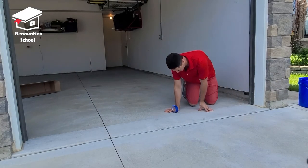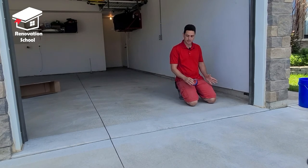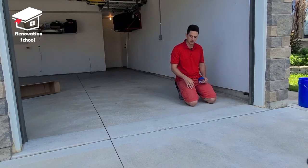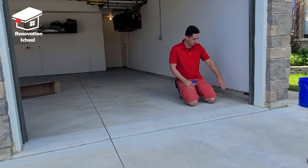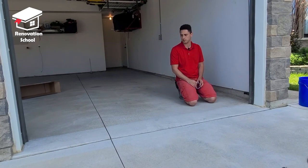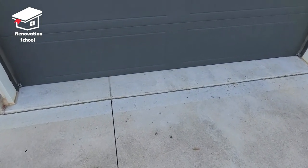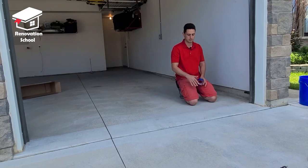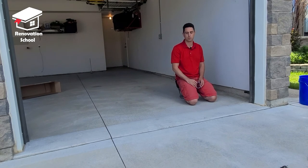The epoxy is not supposed to be exposed to the weather, so I'm going to tape the area where the garage door closes. I don't want my epoxy exposed to the outside, and I also don't want two different colors showing when you come in from the driveway. So I'm going to tape it right on the garage door line.